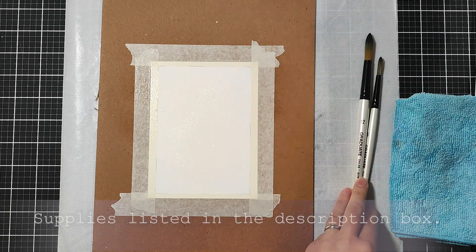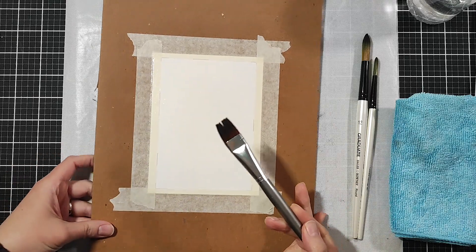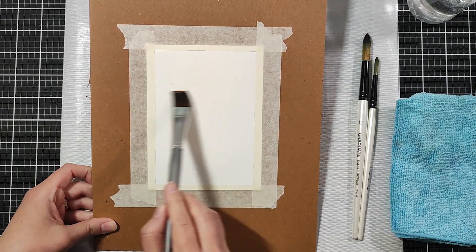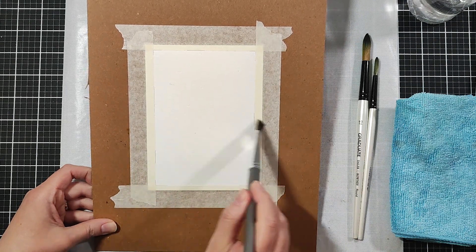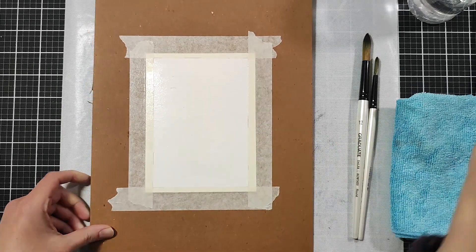I'm starting with a piece of watercolor paper and I have taped it down to a hardboard. Now I'm just wetting the top part of it — like two thirds — and I'll be making a snowy kind of scene, also trying out the bokeh technique.